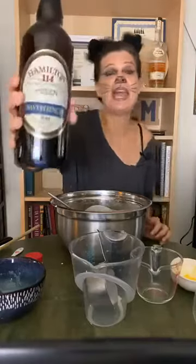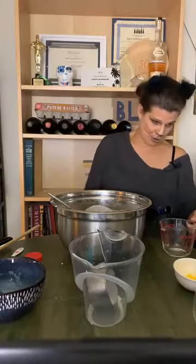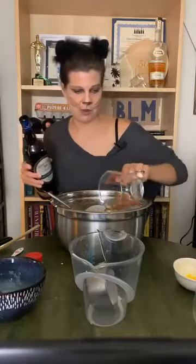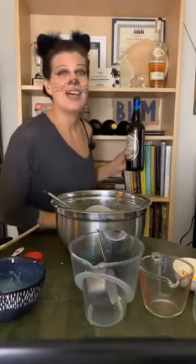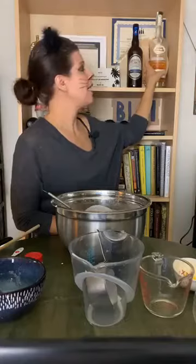First I have a Jamaican rum — this is what was called for in the original Poe family recipe from 1790. This particular rum is actually a blend of Jamaican and Guyanese rums; it's Hamilton, and it's overproof. It is fantastic stuff. I am putting in a quarter of a cup. Now I'm going to add a cup and a half of brandy.